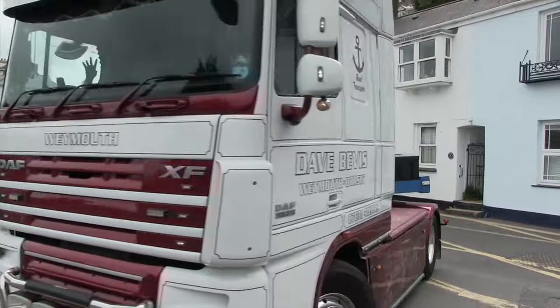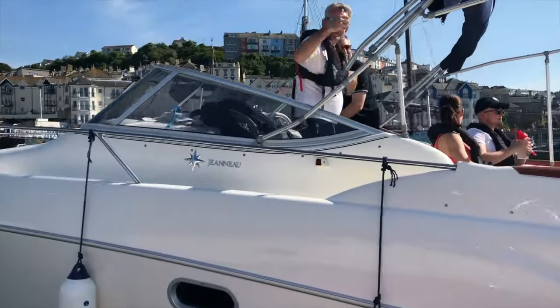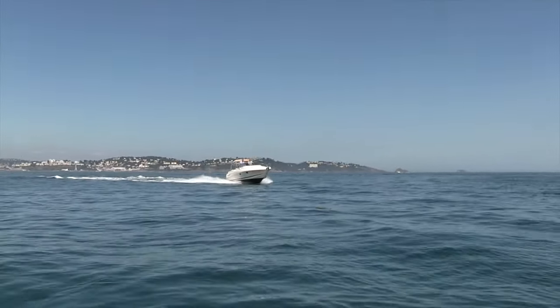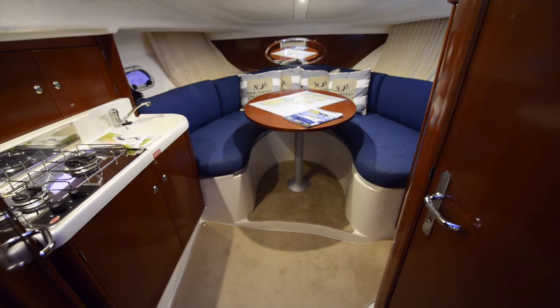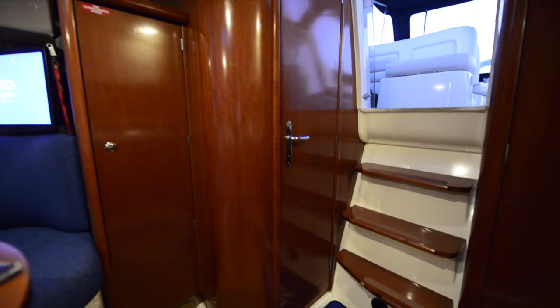That concludes the tour of the Jeannot 805 Leader. Owned for just over a year since April the previous year, the boat has been used extensively — from Fowey in Cornwall to Lyme Regis and all points between, in all sorts of conditions. It has absolutely exceeded expectations, which were already high. It's a great hull, handles very well, is very stable, and the D4 engine is gutsy, smooth, and quiet. The layout, space, separate aft cabin, and facilities are all excellent, and the upgrades have made it even better.